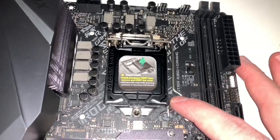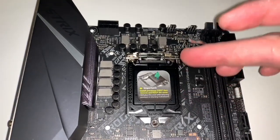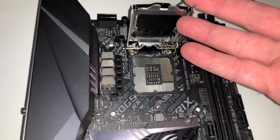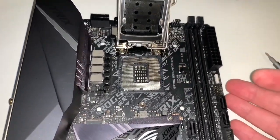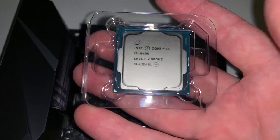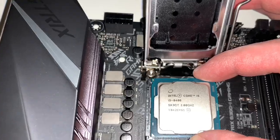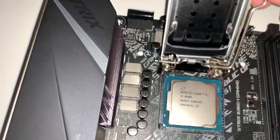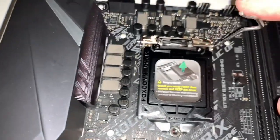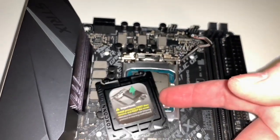All we've got to do is get the CPU installed. Take your pointer finger, push down right here, pull out, and the lever pops up. Pull back and lift this up. Don't get any dirt or dust in there. On the bottom left corner of the CPU there is a little triangle, and on the bottom left corner of the socket there is a gold triangle — that's how you align them. Gently place it into position, put the top down, make sure the bottom is underneath the screw, then push down. Take this little plastic cover off and whatever you do, don't touch the top of the chip — we don't want any oil from our fingers.